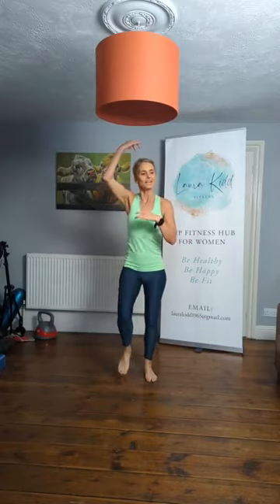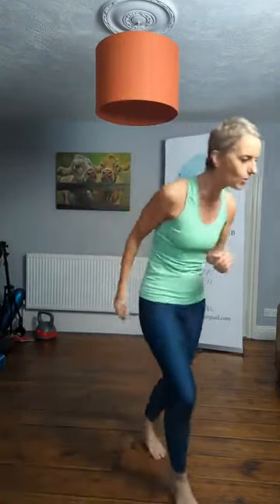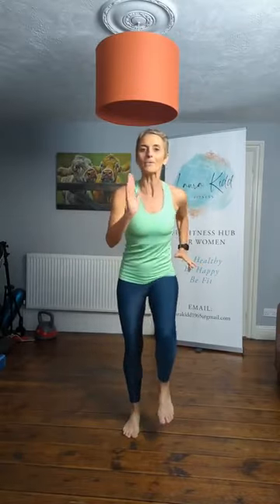Stand tall now. We're going to work on our posture. Invisible string pulling out from the top of the head. Shoulders back and down. Look straight ahead. Draw your tummy in. Relax your shoulders. Chest is nice and open. Nicky's on — good morning lovely Nicky, haven't seen you in ages! Okay, let's bump it out. Are we ready?